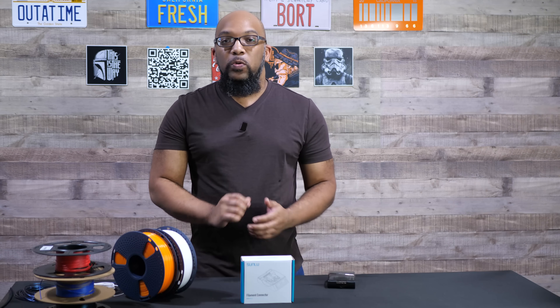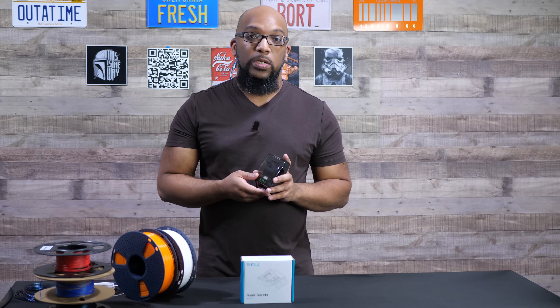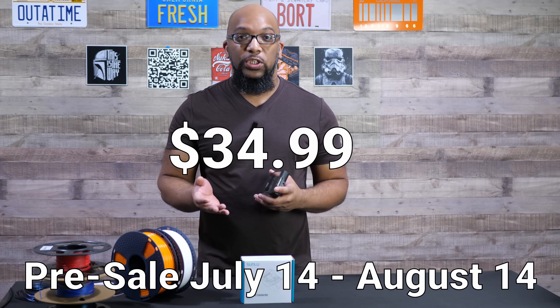I'm going to show you some of the practical uses for this filament connector here today. I also want to thank Sunlue for sending this over to me so I can show it to you. From what I understand, this is supposed to be released near the middle of July.